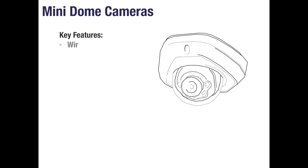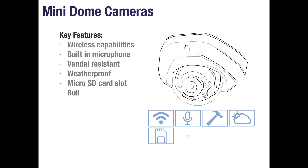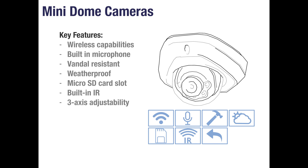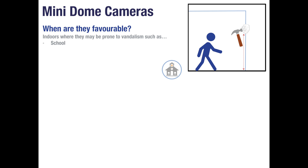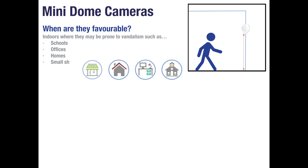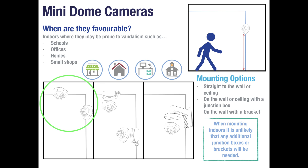Mini dome cameras are also a great choice for use indoors. They feature built-in Wi-Fi, a built-in microphone, vandal-resistant housing, weatherproof housing, a micro SD card slot, built-in infrared, three-axis adjustability and a compact design. Mini dome cameras are popular in indoor places where they may be prone to vandalism such as schools, offices, homes or small shops. They can be mounted in a variety of ways: directly to the wall and ceiling on their own, to the wall or ceiling with a junction box, or to the wall with a wall mount arm.